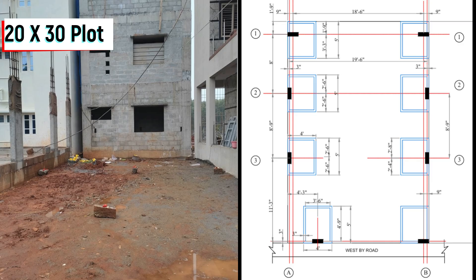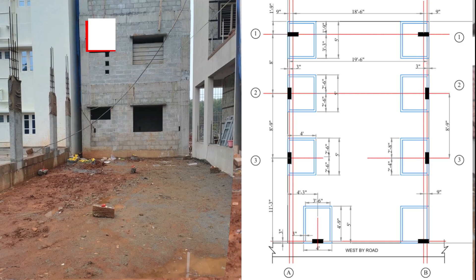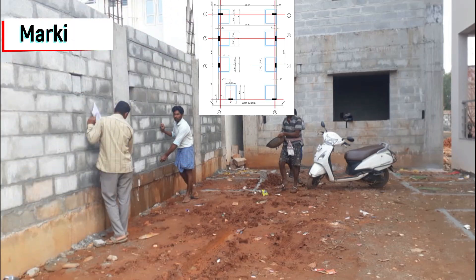You can see the 20 by 30 plot and also the column plans. The first step in this construction was marking, where we have done the marking for all 8 columns and also the marking for the water sump as well.